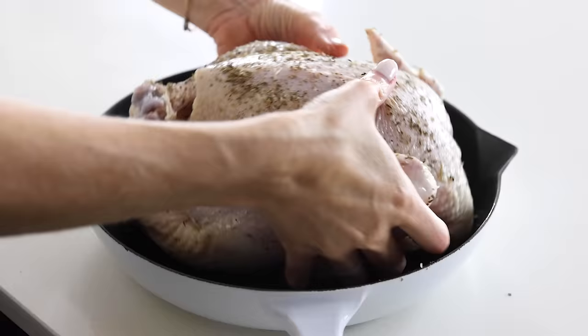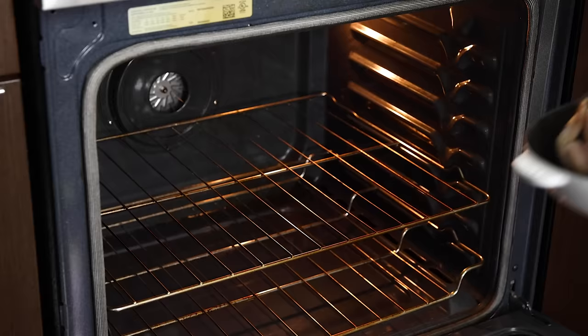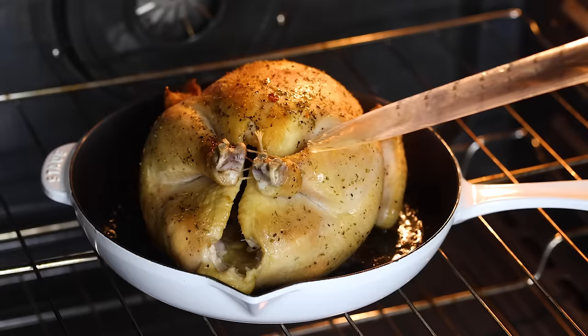Once you've rubbed those spices all over the chicken, place the chicken in the oven and roast it for 70 to 90 minutes, depending on the size of your bird. I always check on it a bit early — this chicken was close to five pounds and it took about 85 minutes to cook. If you want the most golden, crispiest skin, baste the chicken about halfway through with the juices from the pan.